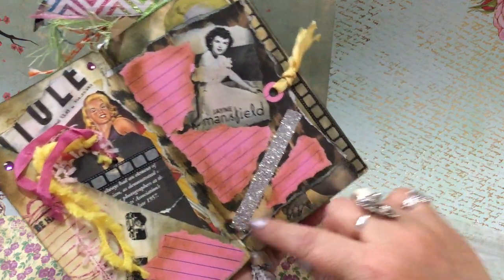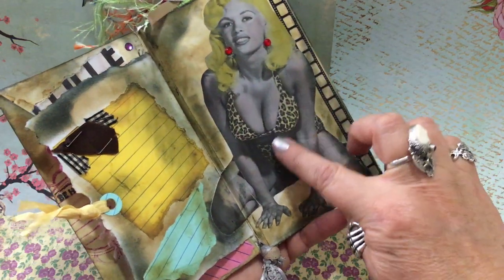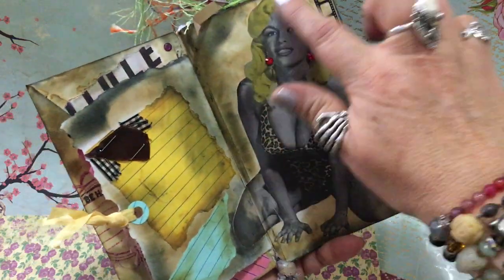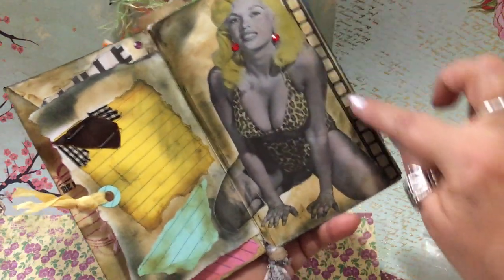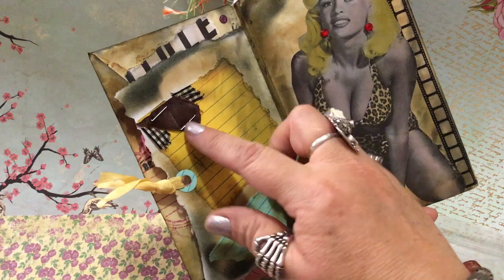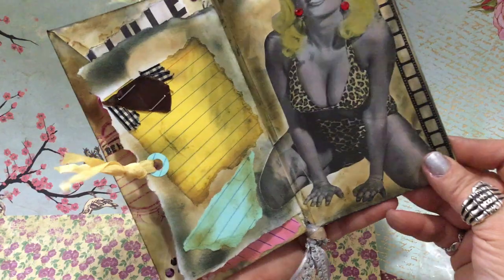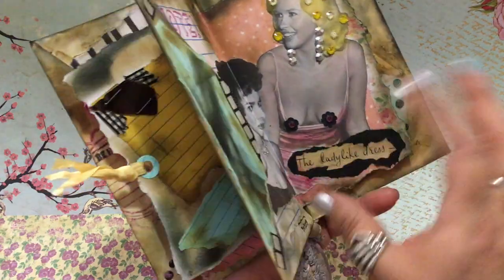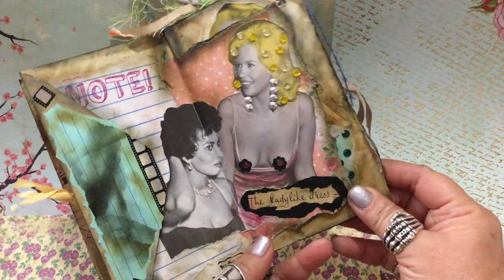Look at that page — I have leopard going on! On the second page I used this image of her, colorized her hair, added some red crystal earrings, washi tape, more index cards. These are just little scrap ribbons — I thought, why not just staple them on there? We don't need to be filling up the garbage with all kinds of stuff; we can recycle them.